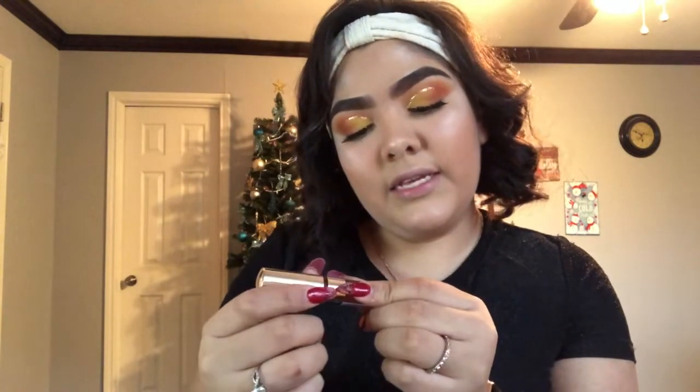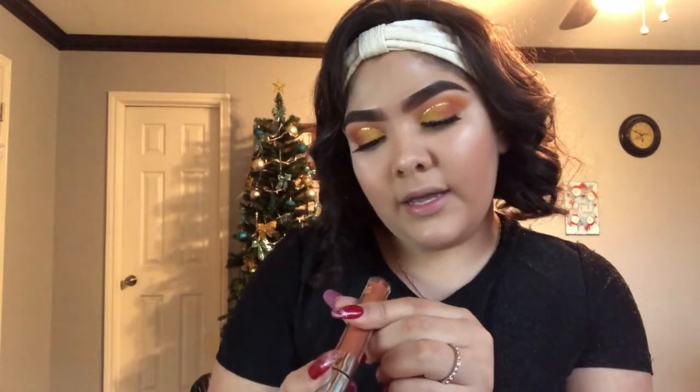These lashes are so good and so pretty — and they're one dollar. Look at these lashes, they're beautiful. Then to finish off this look, we're going to put on lipstick, also from Miss A for, again, a dollar. Everything in that store is one dollar. This is the Wonder Matte Liquid Lipstick in nude — a burnt orange shade — which definitely goes great with the look we did today.